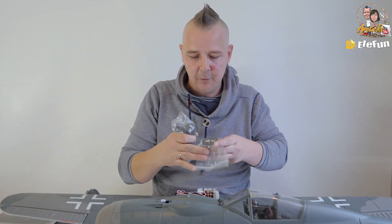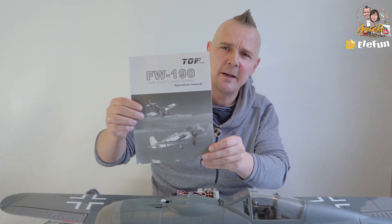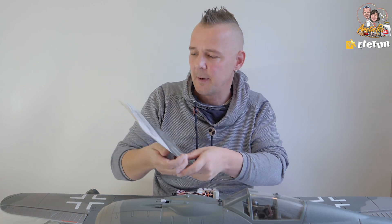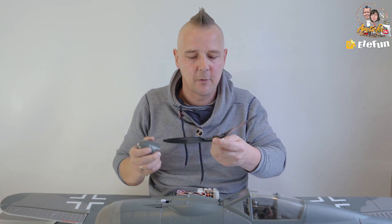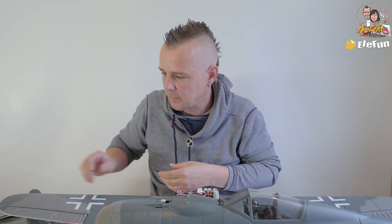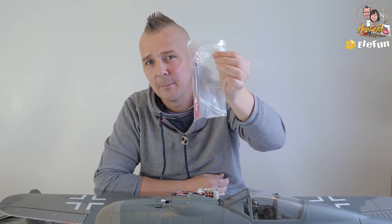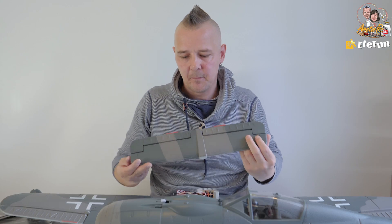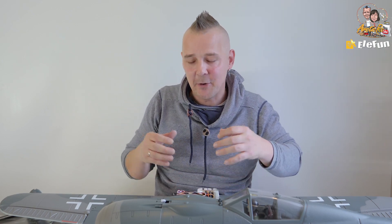Included is a battery charger for two and three cell batteries, a manual for the airplane covering everything you need to know including the CG, a scale plastic spinner, a three-bladed propeller, a little bag of tools to assemble the plane, and the horizontal stabilizer. There's not much more to say right now — I'm going to assemble the plane, take some photos, do some filming, and then we'll get back to the review.